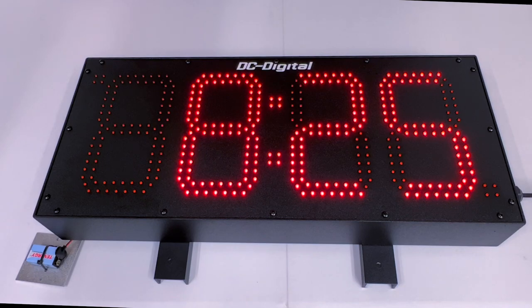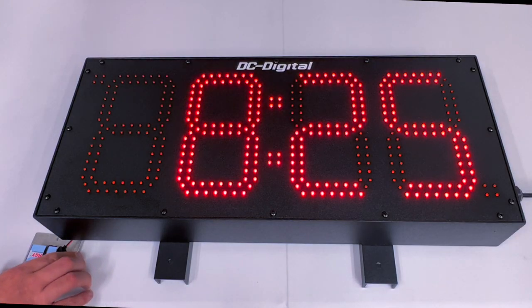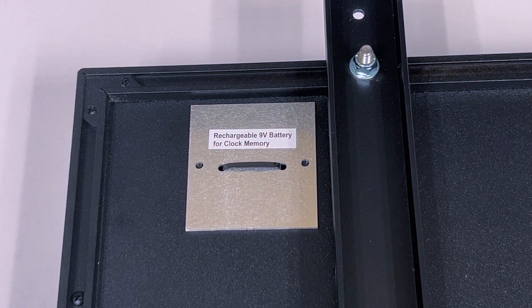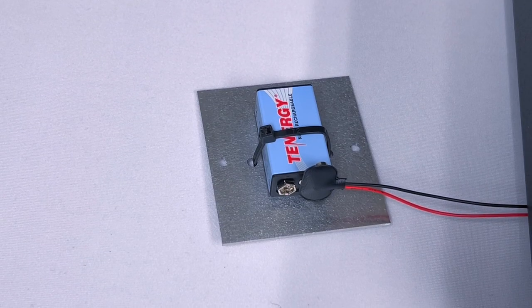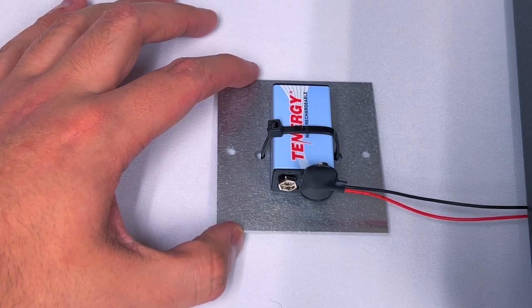Its power type is 120 to 240 VAC with a grounded three-prong, 6-foot cable. It also has a 9-volt alkaline battery backup, and how that works is when the power goes out it will keep a memory of the time you set it to.